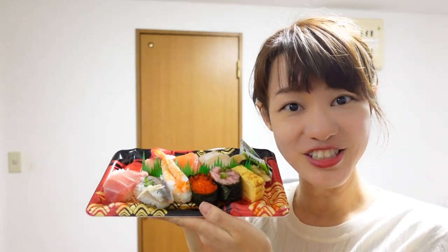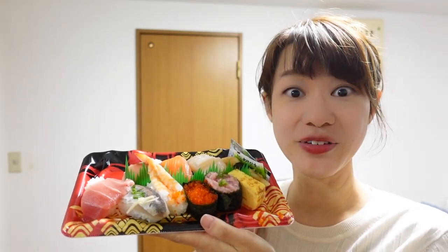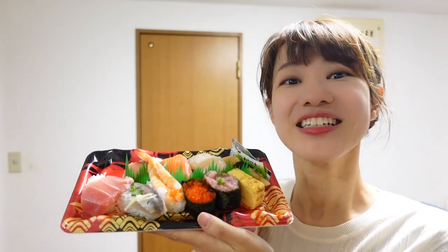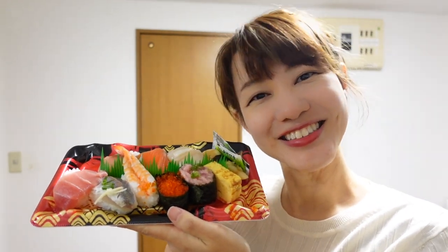So, how was today's video? Life in Tokyo is very busy, but I like it here. I'm going to make several more videos from Tokyo. Thank you for watching today, and see you next time. Arigatou gozaimashita. Bye.